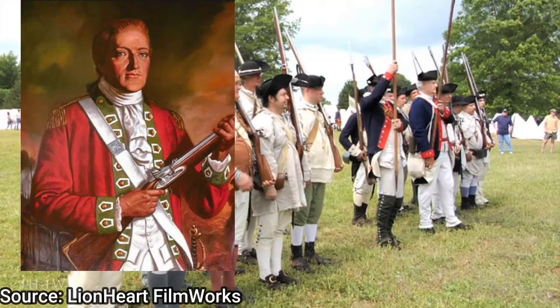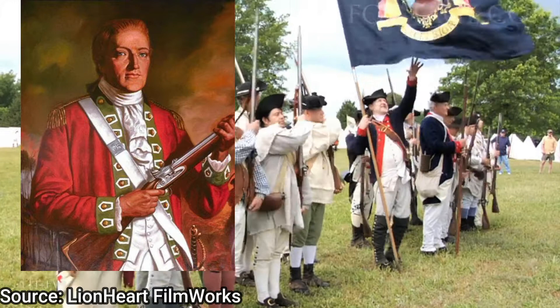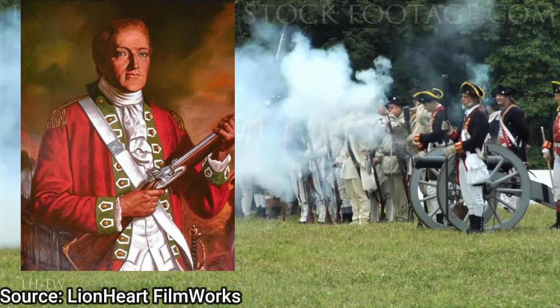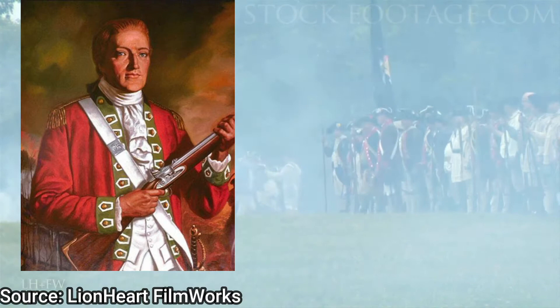Patrick Ferguson was a Scottish officer in the British Army, an early advocate of light infantry and the designer of the Ferguson Rifle. He is best known for his service in the 1780 military campaign of the Carolinas during the American Revolutionary War, in which he played a great effort in recruiting American Loyalists to serve in his militias against the Patriots.